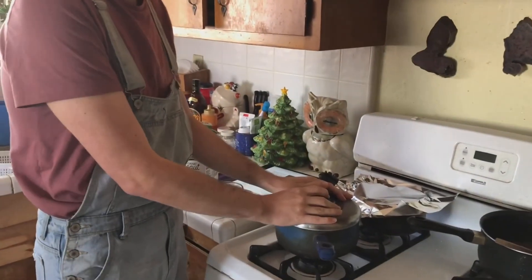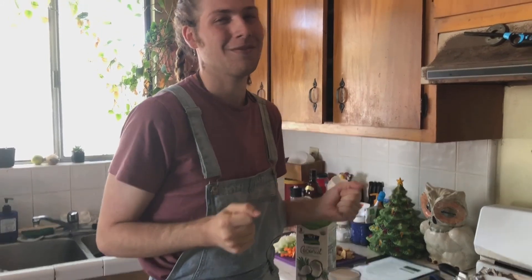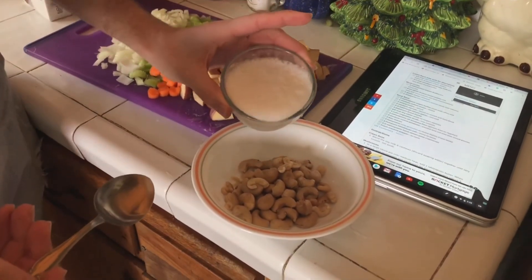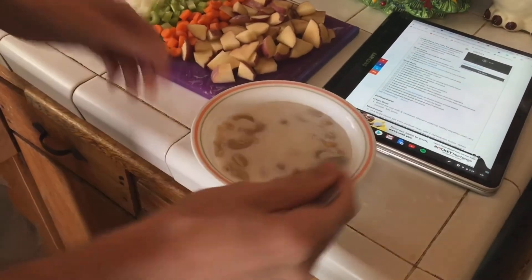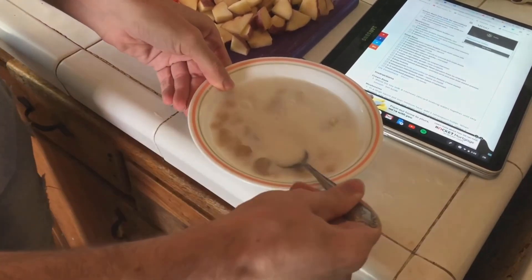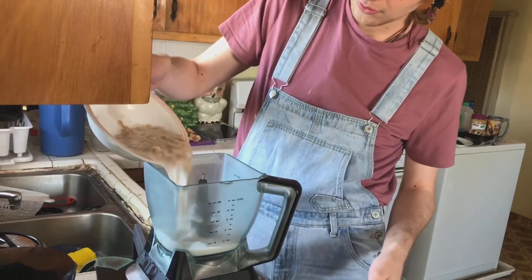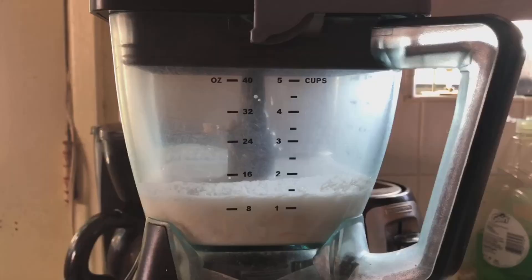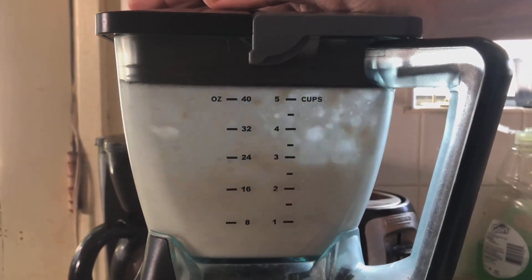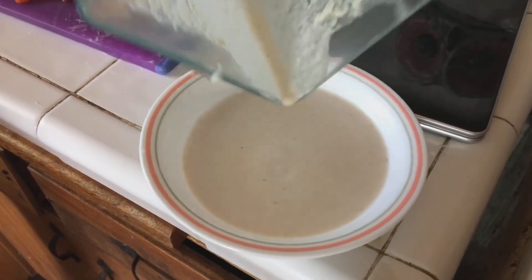Earlier I had put some cashews in some water and had them soaking for a hot second. So we're going to take those cashews, drain them, and then mix them with some coconut milk. That's going to be our creamy base so that the clam chowder can be, you know, really good. Here it is — we're going to pour it on in and keep stirring and mixing it into that really good cream base. By having them sit in that water for so long, they've really become quite mushy. Now we'll just pour this right here and set it aside because we'll need it for a later step.